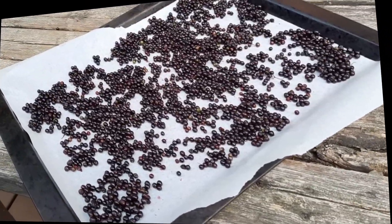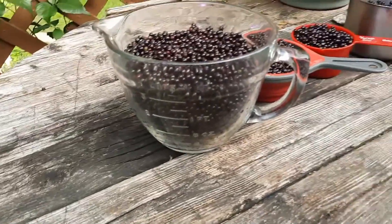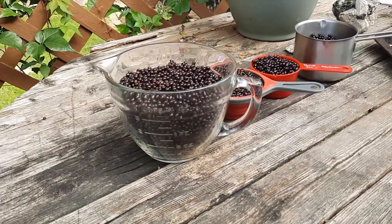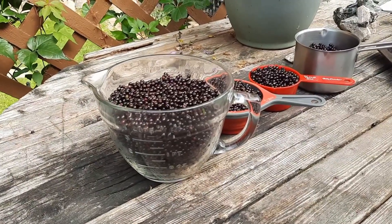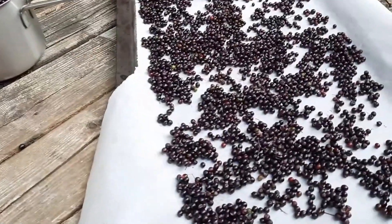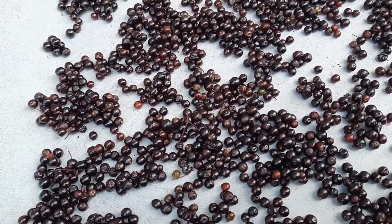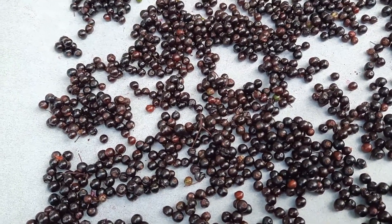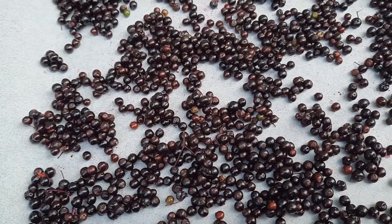In total I ended up with eight cups of elderberries, and it took probably 20 to 25 minutes to destem them and to try to remove all the green ones. Trust me, it's not easy, and in fact in here you will see that I still have some very tiny stems, but quite frankly I don't think it matters.